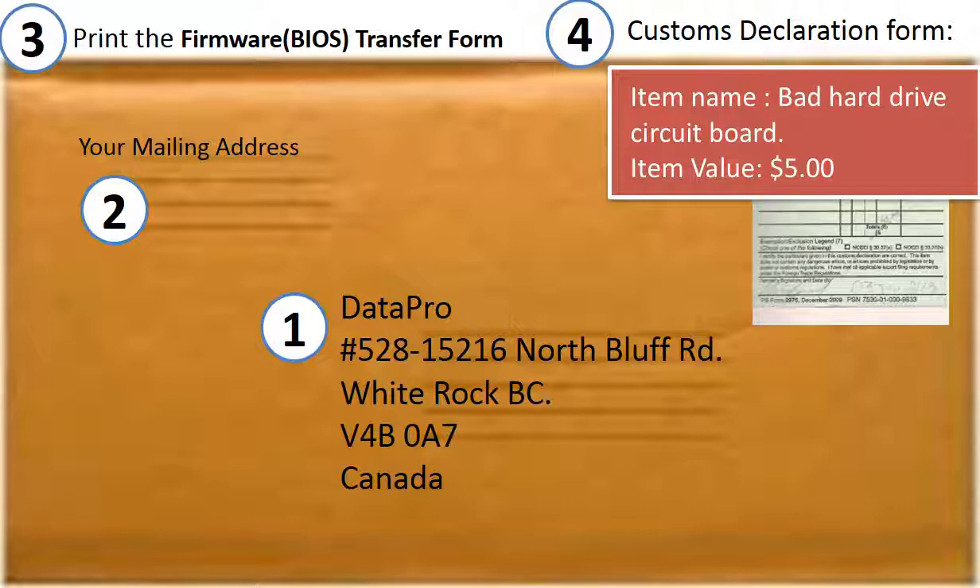4. Customs declaration: item name — bad hard drive controller board. Item value — $5.